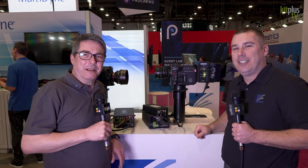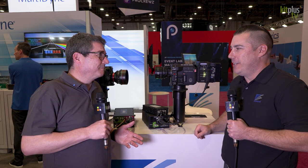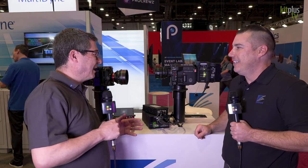It's NAB 2023 and I'm here in the Central Hall. I'm with Multidyne — it's Mr. Jesse. Hi, how are you doing? Very good, thank you. One of a number of videos we're doing over here.